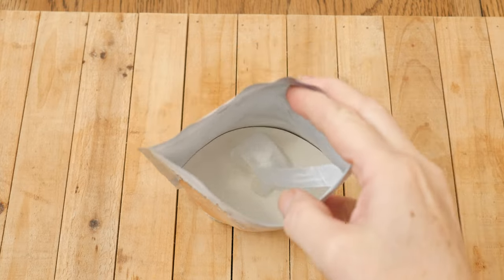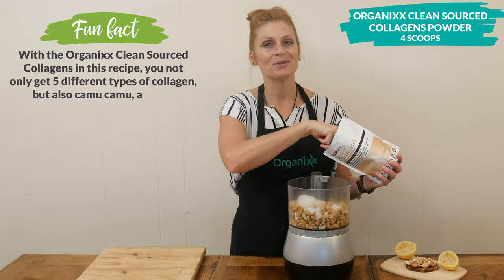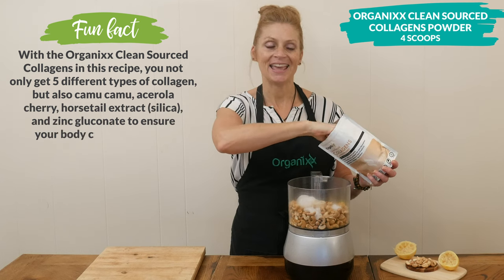Four scoops of our clean sourced collagen powder for healthy joints, bones, hair, nails, skin and teeth.